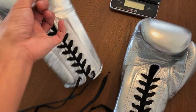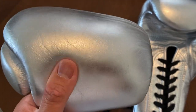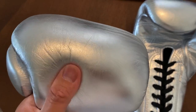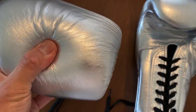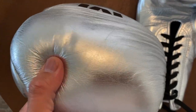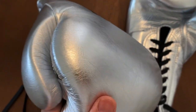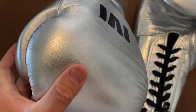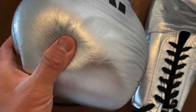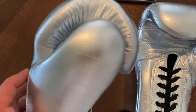They utilize multi-layer foam padding with these gloves, which is a little more on the medium to dense side, and are really good for really anything in the gym. You can get some good sparring in with these, hit the heavy bag, do the mitts, whatever it may be. The foam gives you good protection as well as good pop — a good blend in terms of the type of foam utilized.